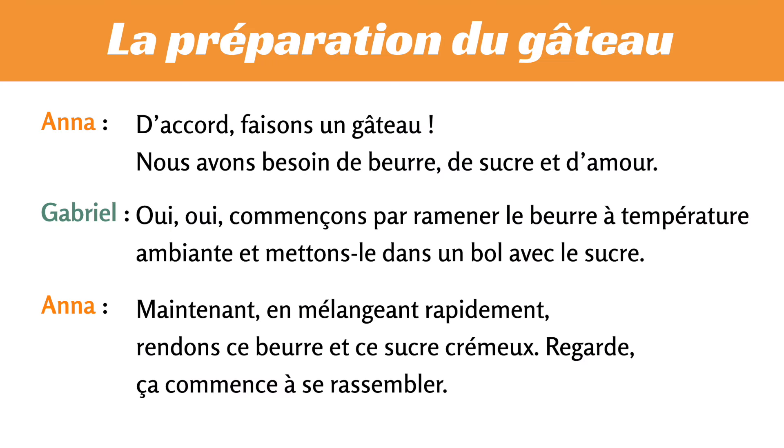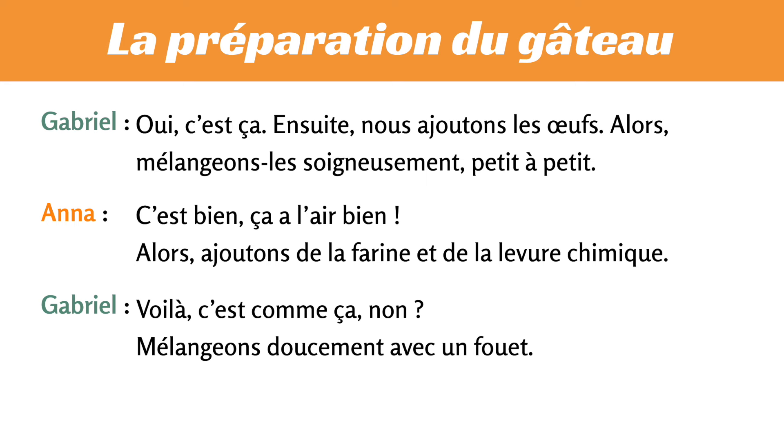Number 1. Listen to French. La préparation du gâteau. D'accord, faisons un gâteau. Nous avons besoin de beurre, de sucre et d'amour. Oui, oui. Commençons par ramener le beurre à température ambiante et mettons-le dans un bol avec le sucre. Maintenant, en mélangeant rapidement, rendons ce beurre et ce sucre crémeux. Regarde, ça commence à se rassembler. Oui, c'est ça.